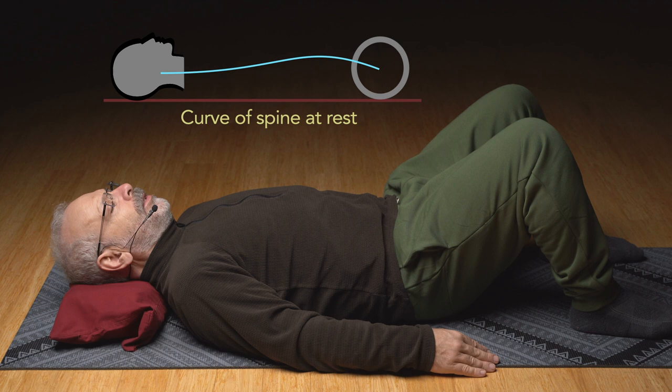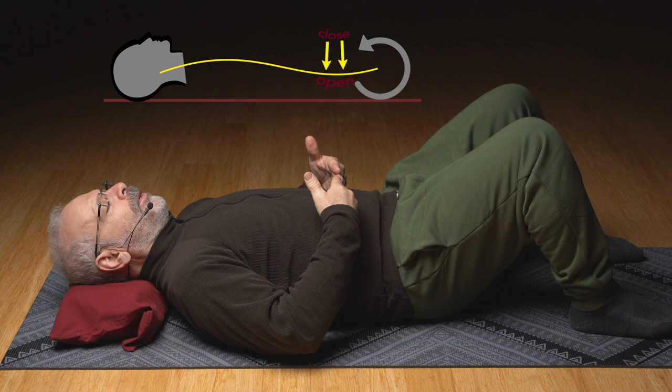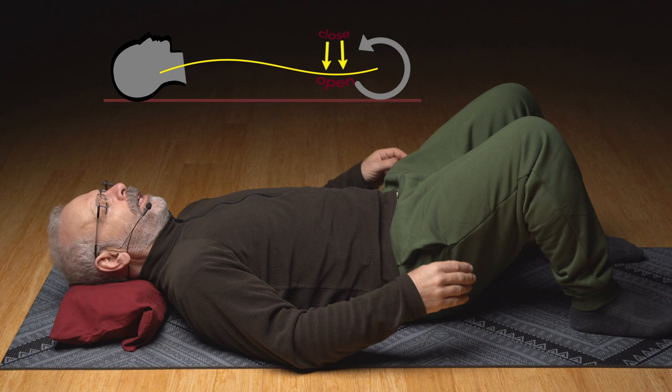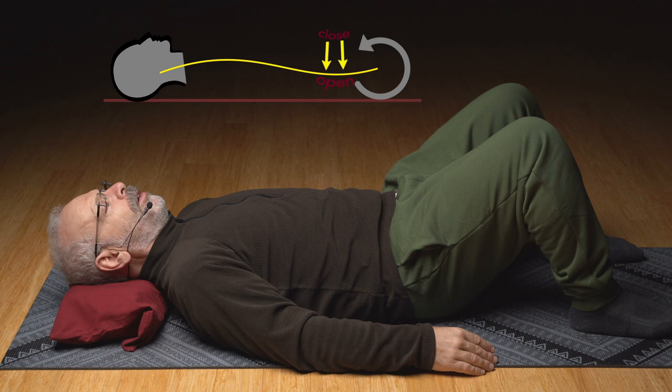Tightening the front of the body to exactly push the center of that low back arch down into the mat. Where do you turn that on? Find that contraction of the front. Not stretching your low back — be careful not to make it too much of a stretch. Think of it more as a closing of the front, just to focus on that section of the low back, the middle of the arch of the low back.